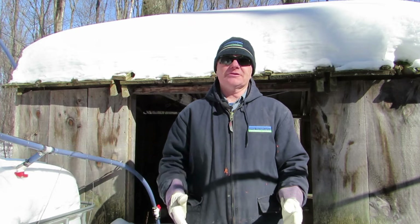The ingredients in maple syrup are basically water and sugar — sixty-six percent sugar — that's what you want to make maple syrup.